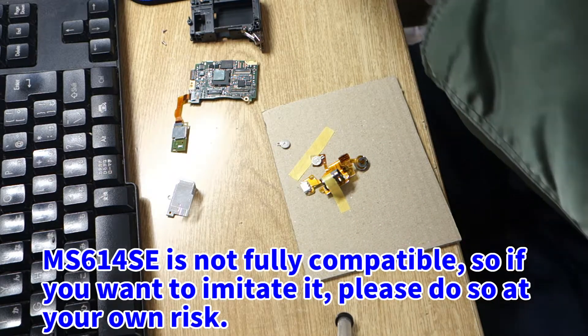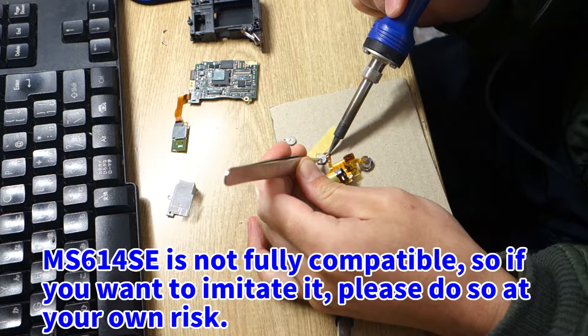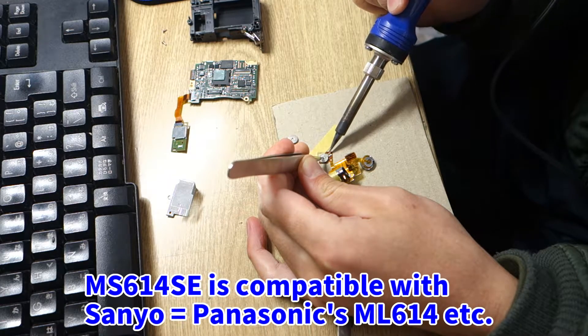MS614SE is not fully compatible, so if you want to imitate it, please do so at your own risk. MS614SE is compatible with Sanyo, which equals Panasonic's ML614, etc.